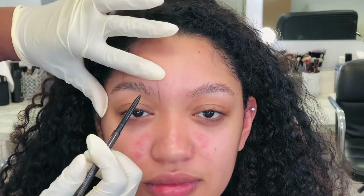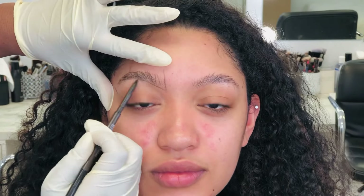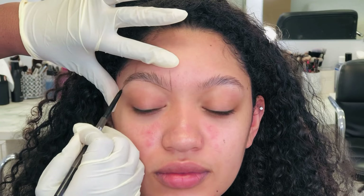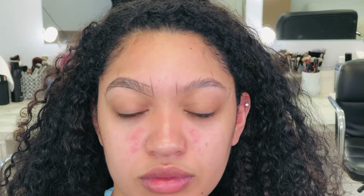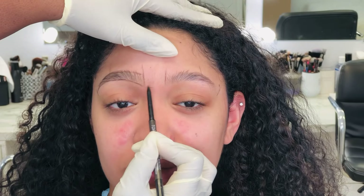Now I go ahead and do my outline. After the three-point method, I find the start, the arch, and the tail, and I do freehand the outline. It's not really beginner-friendly, but you can do whatever outline method you choose. I do an outline before I clean up any brows — I just find it easier to get an even arch, as well as making sure I'm not over-waxing, plucking, or razoring the brows.